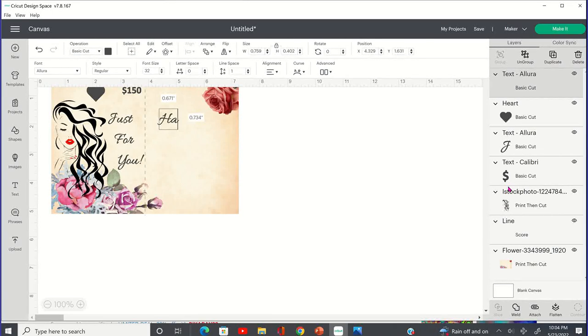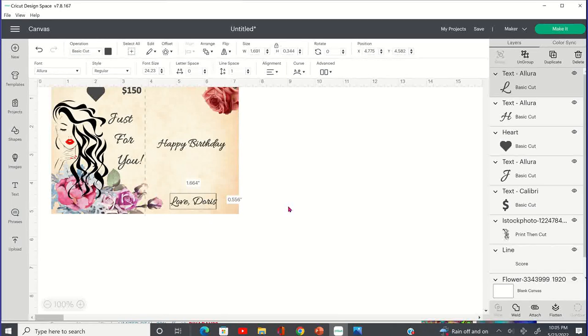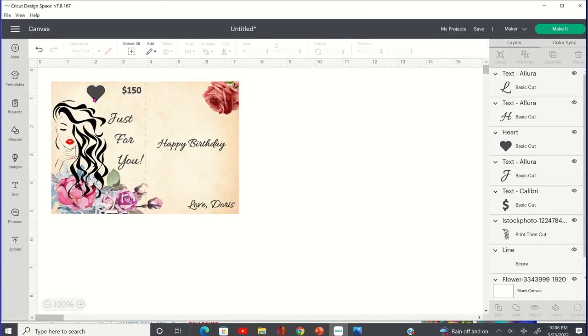Since we have enough already on the front, we're going to go ahead and put this on the back. You can design yours however you choose — I'm just showing you how to make this card in Cricut Design Space. This is going to be the front of the card and Cricut is going to cut this out, and it's also going to cut around this part right here and cut that out. Then we're going to have it score right there in the middle.